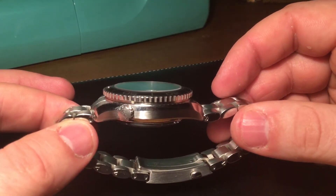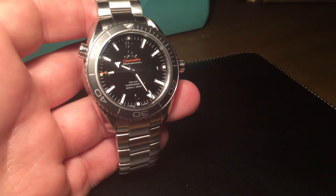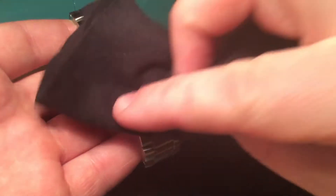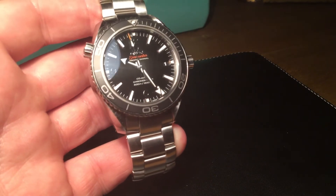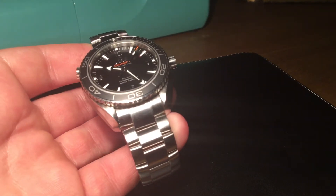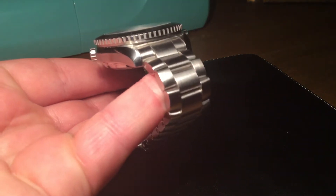It does sit quite large on the wrist — this is not a small watch. I'm quite a biggish build so this fits me perfectly. It's not a watch that you would wear under a suit easily. It is a diver's sports watch. You can wear it with shorts, a t-shirt, jeans, an open shirt — you can wear this on any occasion and with a suit no problem, but because of the depth you might find it snags on shirts and jumpers.